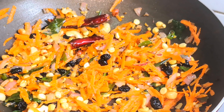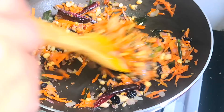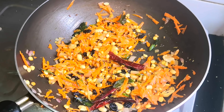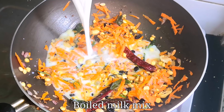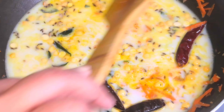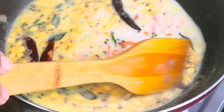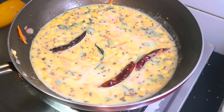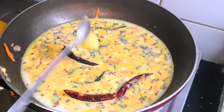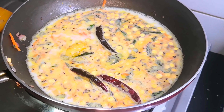I will mix it with a cup of water. We will mix it with a cup of water. If you want to make this flavor, you will have a better flavor.